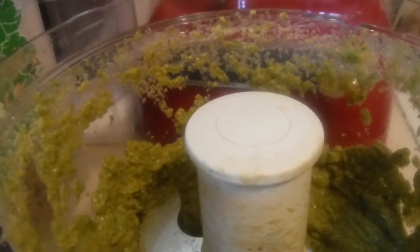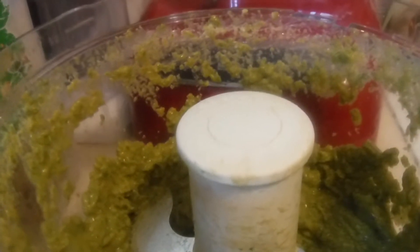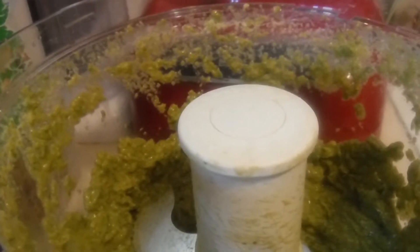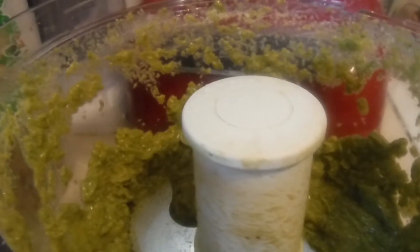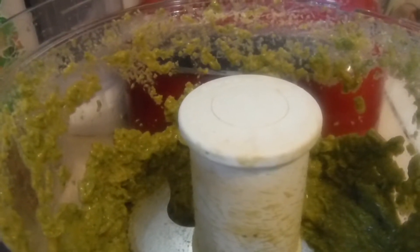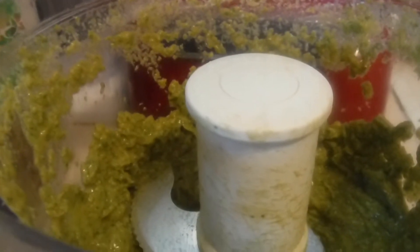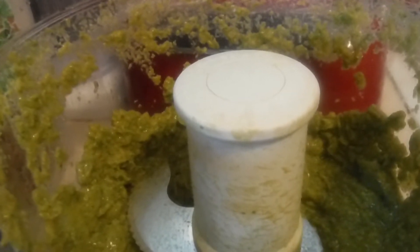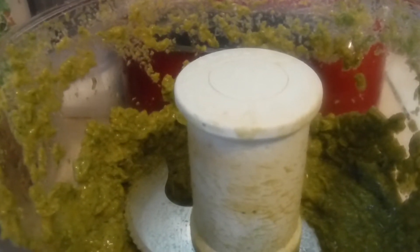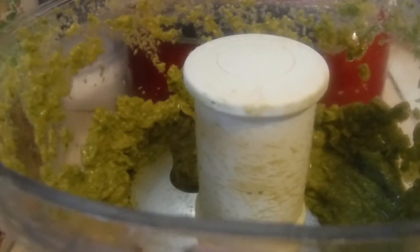I have in here two small avocados, one very small tomato, two cloves of garlic, two small jalapeños chopped up and deseeded — because that's where the heat is, in the seeds and the skin. And I had like five green onions, cut them in small size to put in here so it'll be easier to chop up in this machine.